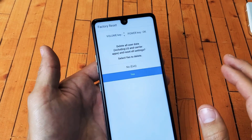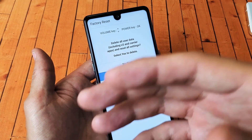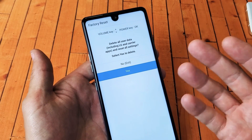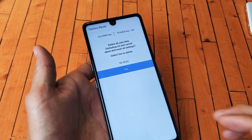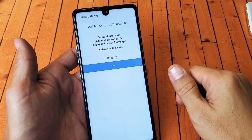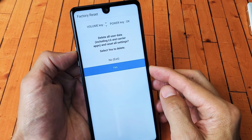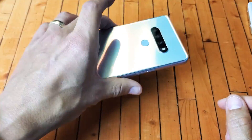Once the factory reset is complete, the first screen will be selecting your region, language, and Wi-Fi — just like if you just bought a brand new phone. Anyway, if that helped you, give me a thumbs up; if it didn't, give me a thumbs down. And if you didn't want to factory reset, you can always go up and click the power button to cancel. Good luck!